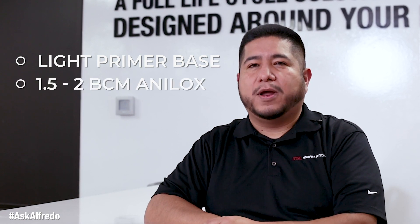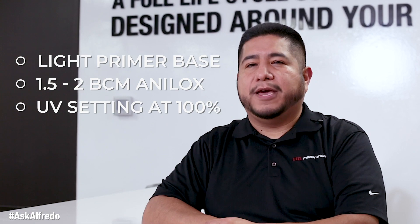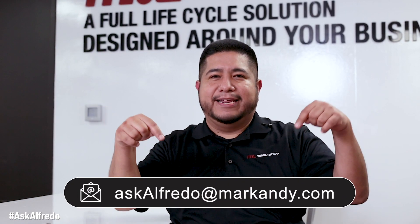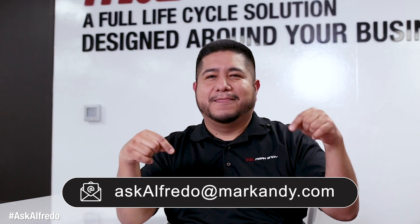We recommend that you use a 1.5 to 2 BCM anilox, and your UV settings should always be at 100%. For any other questions that you'd like to submit, please send it to askalfredo@markandy.com. Thank you.